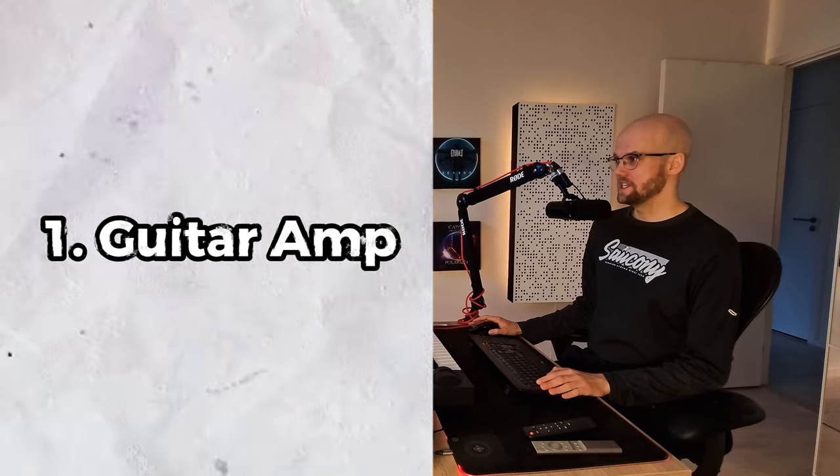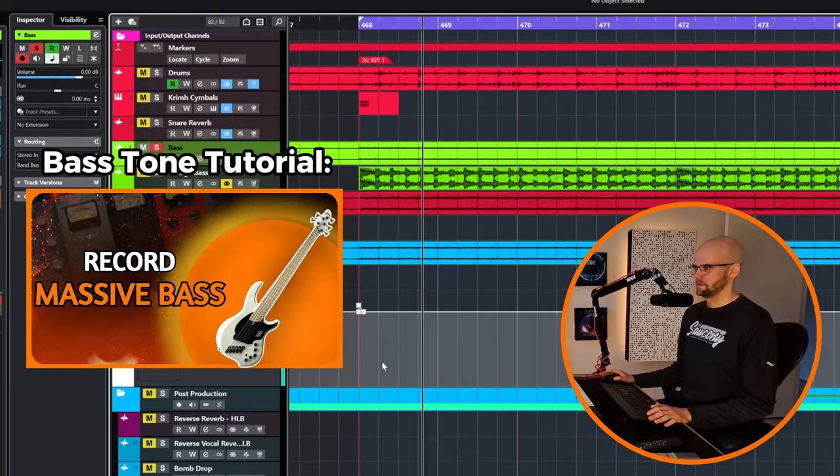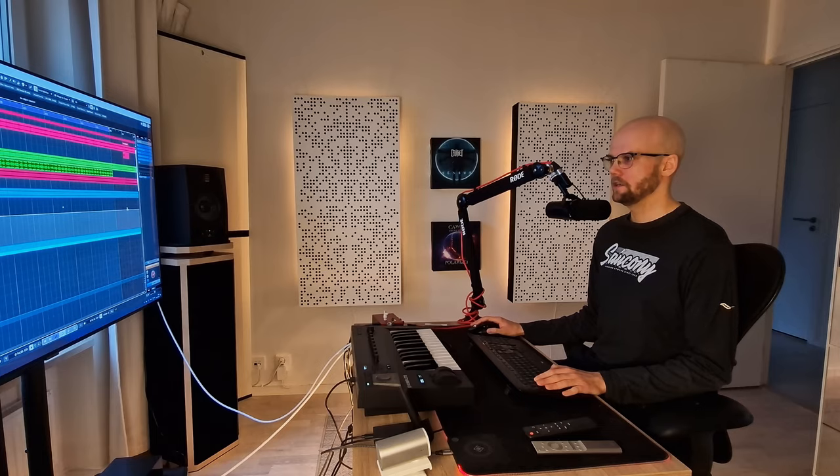Jumping straight into the first technique, which is to use a guitar amplifier on the bass. Here is the foundational bass tone. For really heavy parts, riffs and breakdowns like this, I want it to stand out a bit more — I want it to sound really bigger than life. So here I have only the DI.